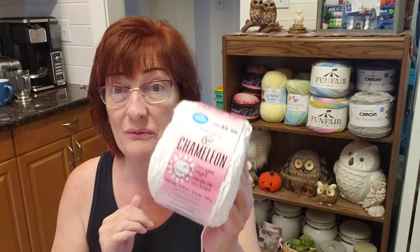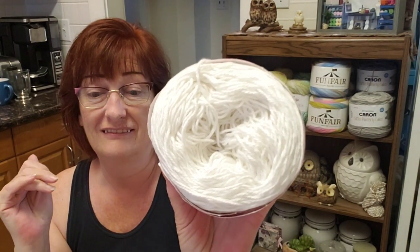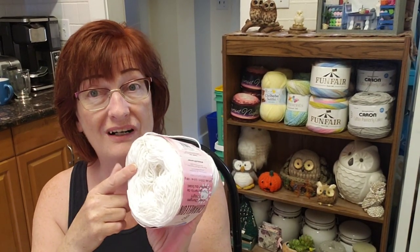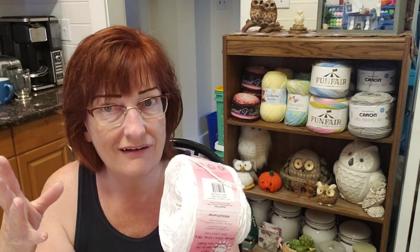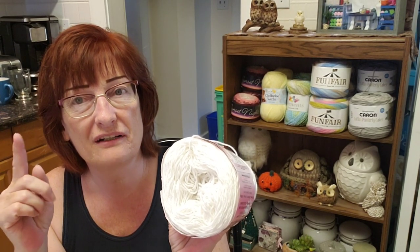That was an itsy bitsy spider on my shoulder! Good thing I'm not scared of spiders. So the other yarn I used is this Premier Chameleon. Do you remember when these came out? The yarn changes color in the sunlight. And it actually does work, but I've had this kicking around for a while. Does it still hold its power for a long time? We're going to find out.